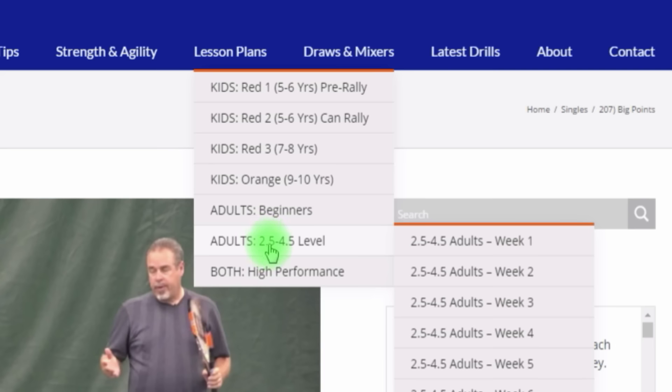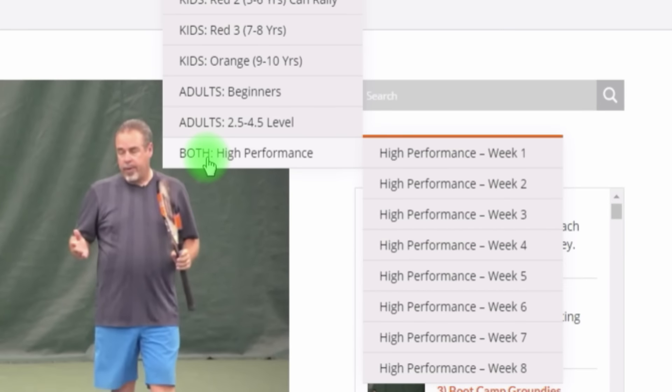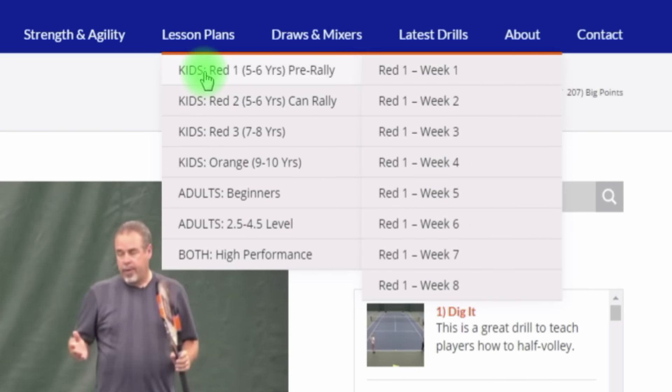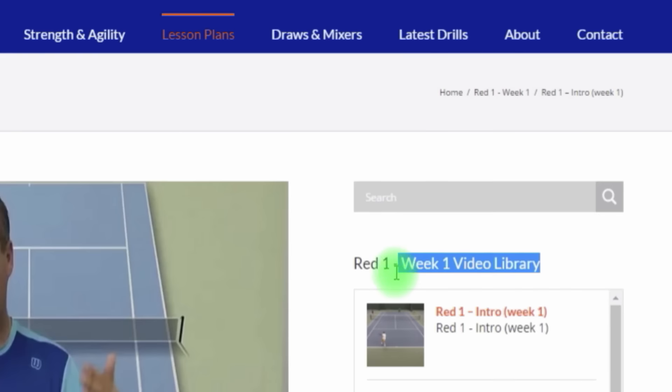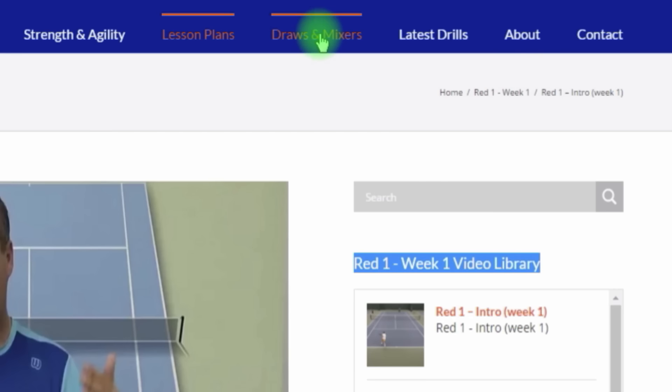We have adult drills for players anywhere from 2.5 to 4.5 level with eight weeks of them. The high-performance section works for both high-performance adults and high-performance juniors — these are more difficult drills with more cardio and more skill involved. The lesson plan section has been a huge hit. It's a lot easier to navigate — if I go to week one, I don't have to go very far to get to week two. Really easy navigation.